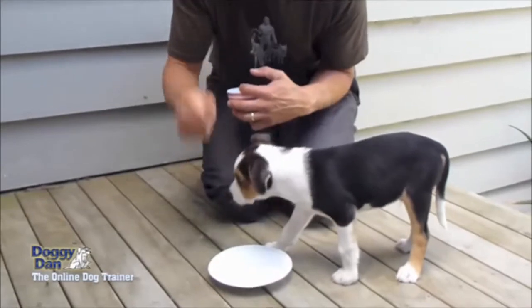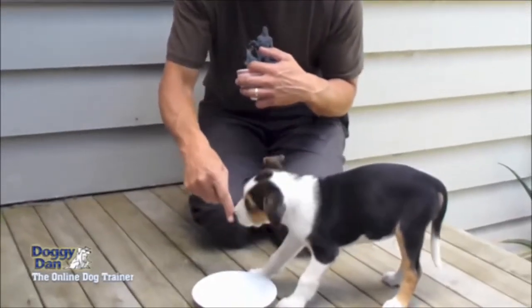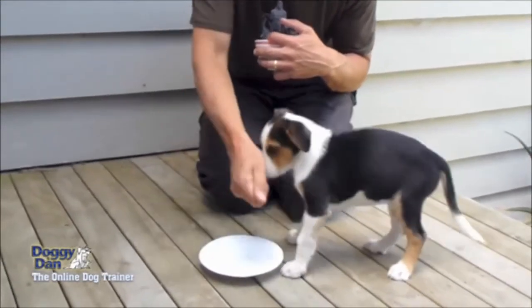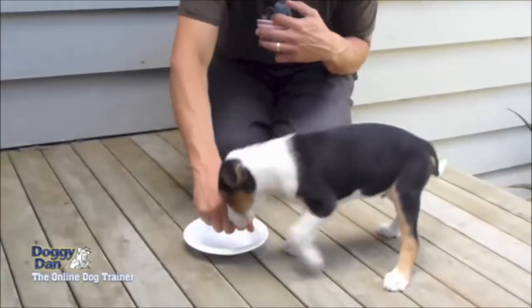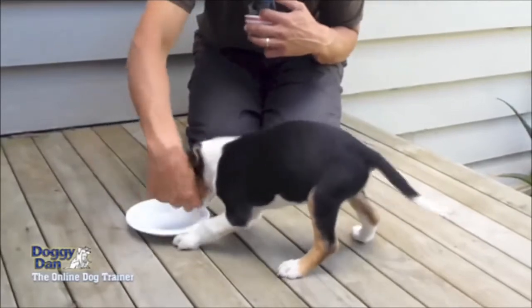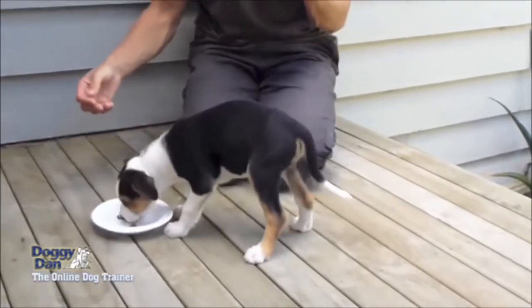To start with, wait until his bowl is completely empty and then when he's hungry bring some food over. You can actually push him out of the way so he learns to back off, then drop the food into his bowl and remove your hand.